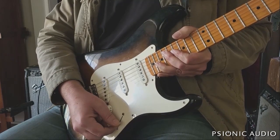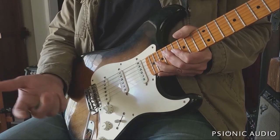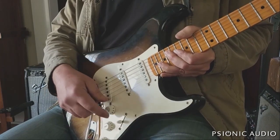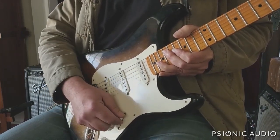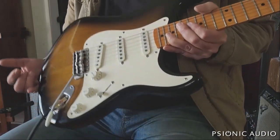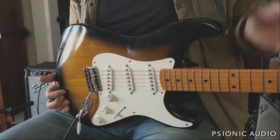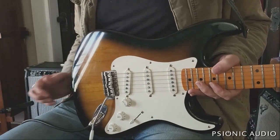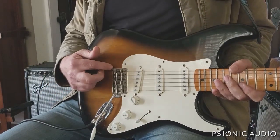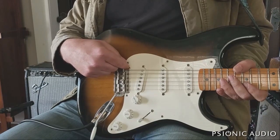The wiring is fairly standard: I have a neck tone and a bridge tone. The middle position has no tone circuit, which is nice for funk — that real bright middle position. Most of the time I'm on positions one, two, four, and five. The bridge, while better than most American Vintage Reissues, did not have great tuning stability, due to the knife edges and the saddle slots.